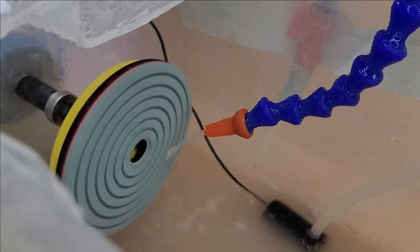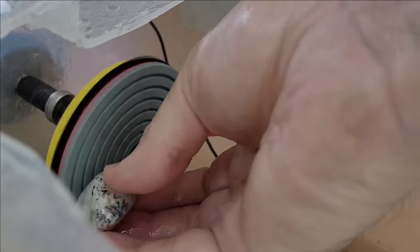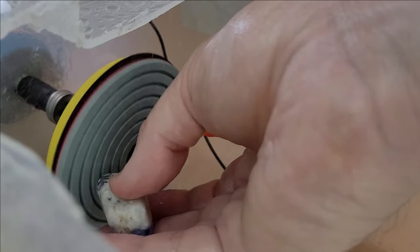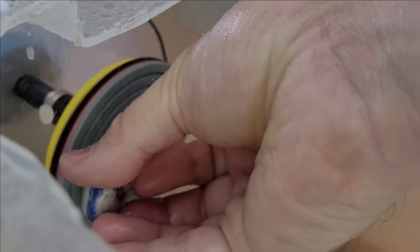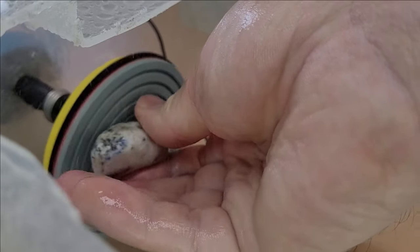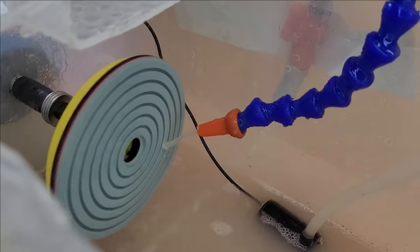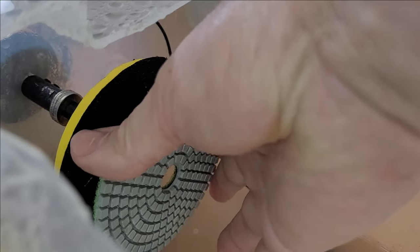For further processing, we use the pads with velcro fastening and a grit of 200, which further refines the surface. Most minerals can be ground and polished in this way. Only the very hard stones such as topaz, rubies, emerald or sapphire must be processed with a diamond wheel. Further processing is done step by step: after 400 comes 800, 1200, 1500, 3000 and 6000.